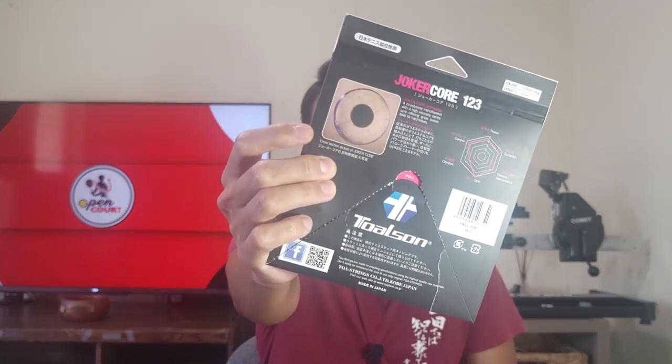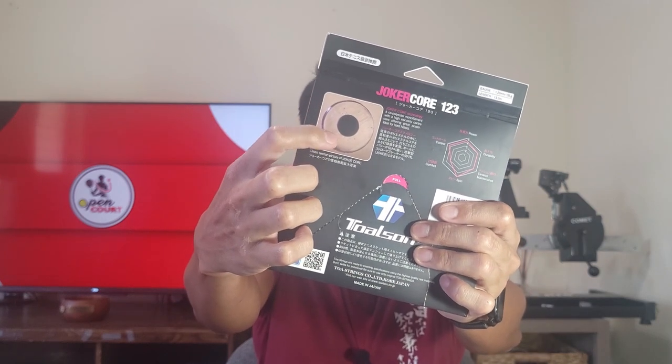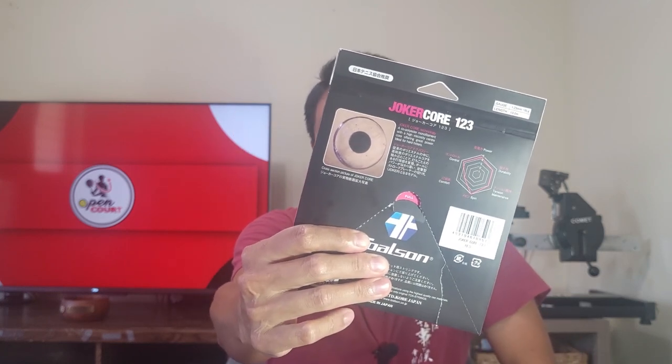The Joker Core was recommended by one of my hitting partners. I had heard of it before but didn't know what it was. It is a poly and it's very unique in its construction. What makes it unique is — if you look on the back of the package — the cross section shows a center core and a really thick outer shell. That center core is a highly viscous material that gives it more flexibility, more power, more feel and pop.